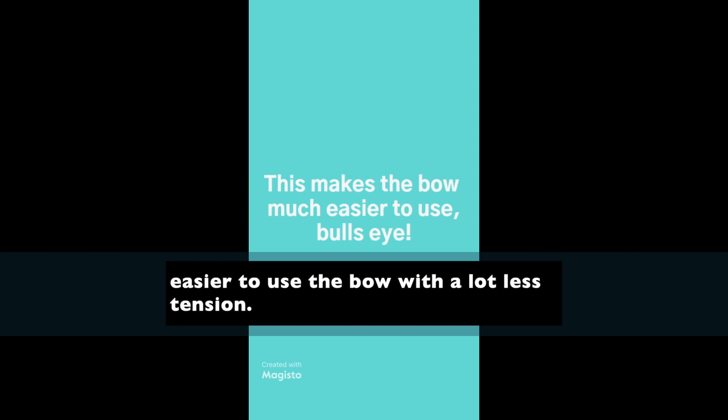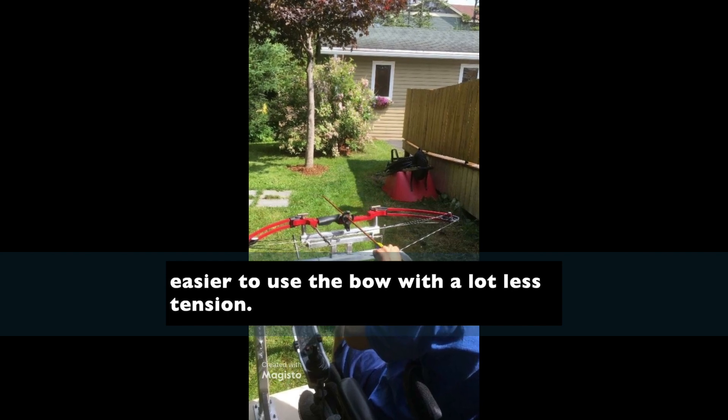This makes it much easier to use the bow with a lot less tension. So now it's just straight shooting. Bullseye.